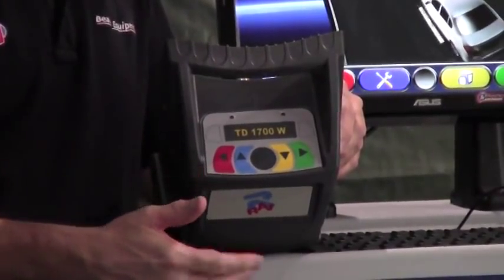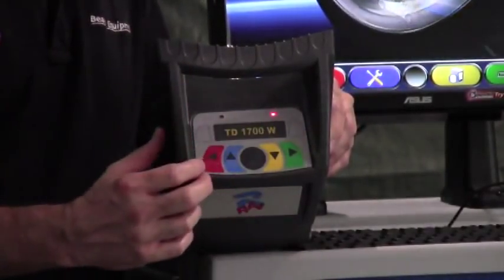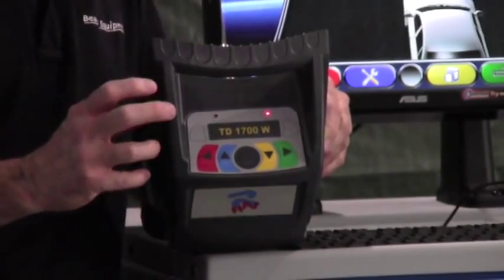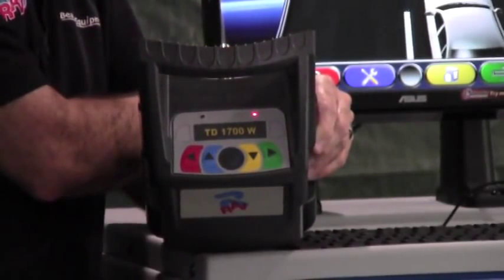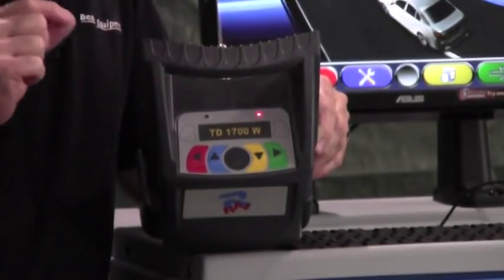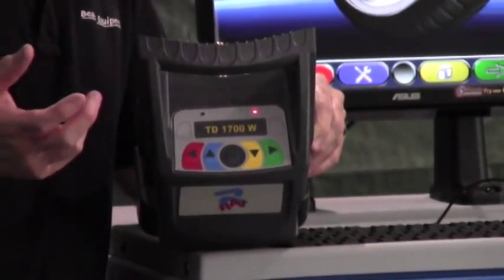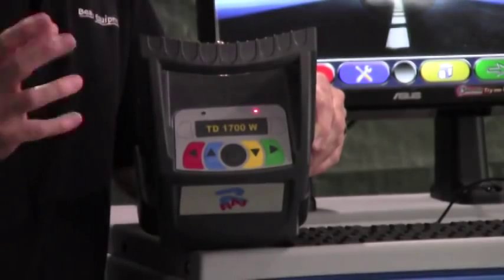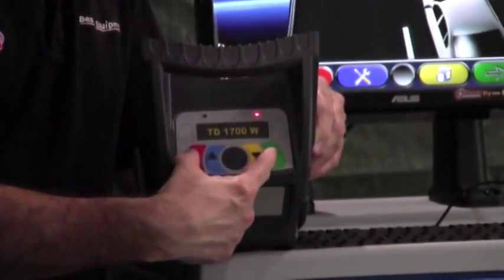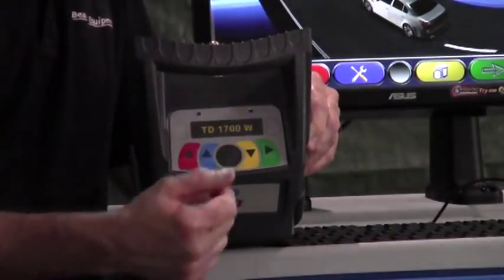To turn the heads on, you simply press the center gray key, and you'll notice that you'll get a red indicator showing the head has been switched on. When you exit out of the alignment program — which would be your red key — the heads will automatically shut themselves off. If you need to manually turn the heads off, say the lunch bell rings, you can manually turn each sensor head off by depressing the two outside keys simultaneously: the red key and the gray key.